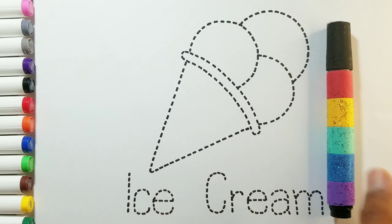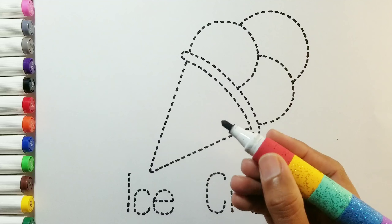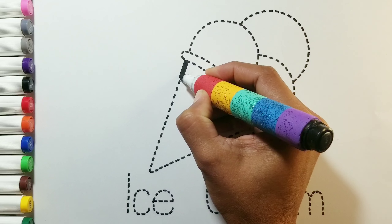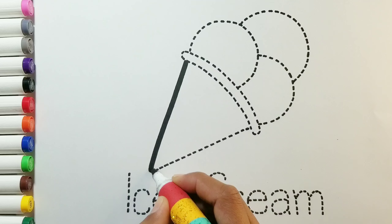Hello, kids. Today we draw ice cream. So let's draw. Here we go.